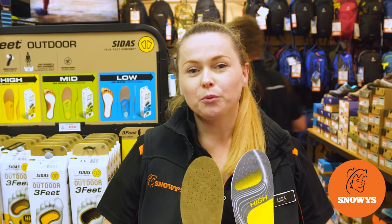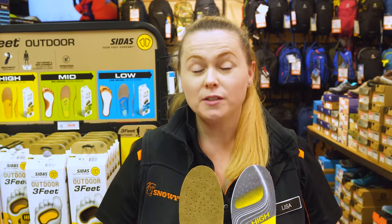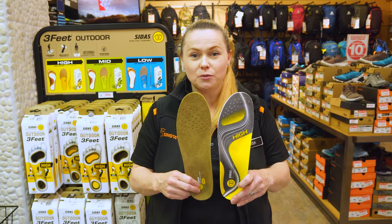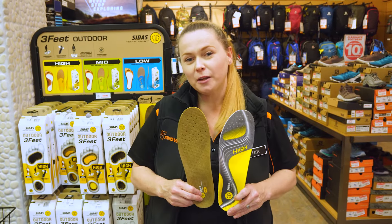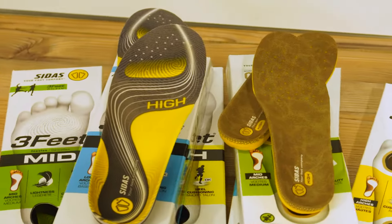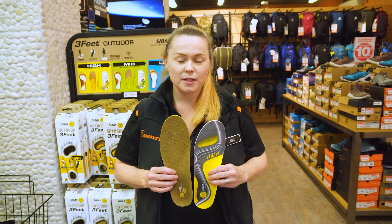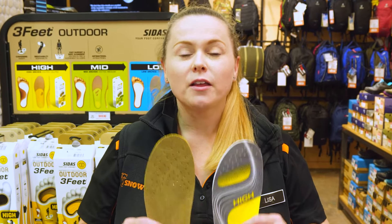Hi, if you're looking at improving the support and comfort of your walking, hiking, or running shoes, then the Sidas 3ft Inner Soles could help you with that. Let's have a chat about them. My name's Lisa, and I work here at Snowys Outdoors. Today we're going to be talking about the Sidas 3ft Inner Soles.